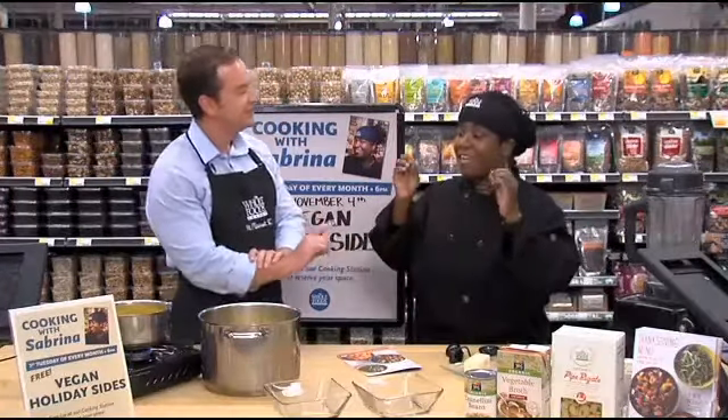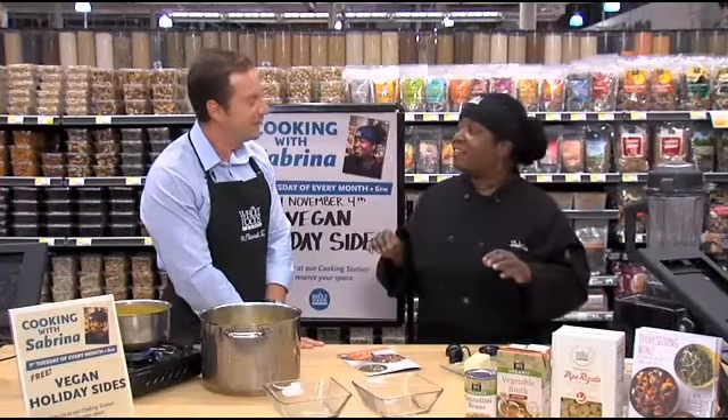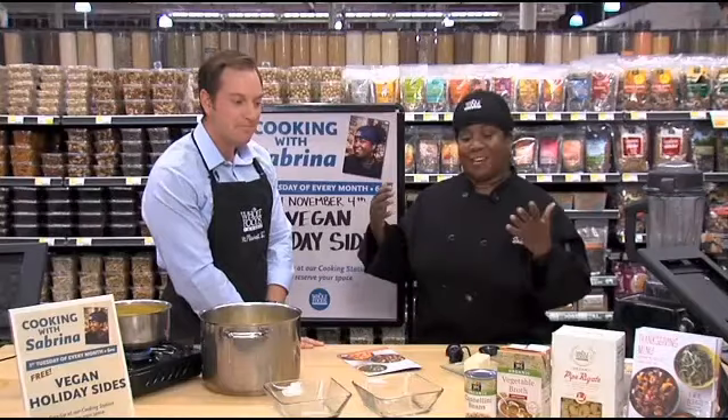We're going to be doing a holiday side event where we're going to be making holiday side dishes. I'm making a vegan macaroni and cheese — vegan macaroni and cheese and a green bean casserole with no dairy, no eggs, no butter. It's going to be fantastic. I know it sounds weird, everybody, but trust me, I have faith in this woman right here. She has impressed me time and time again.